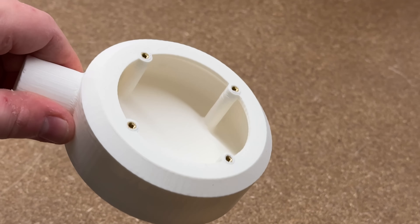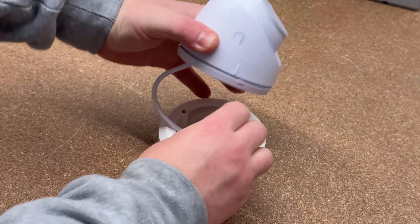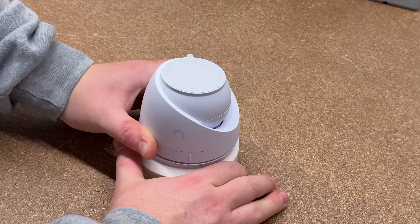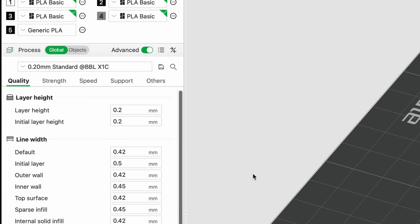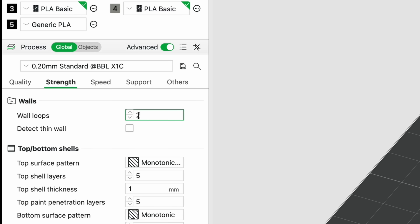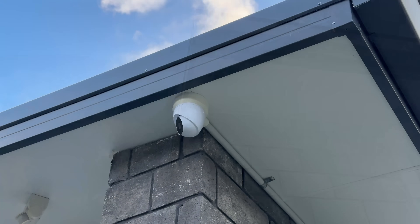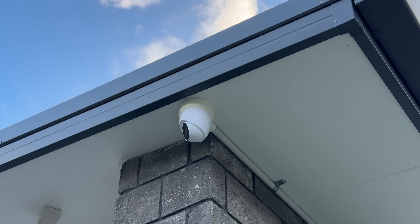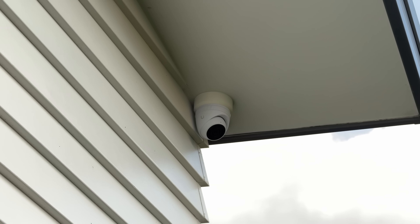I printed it in ABS to hopefully withstand the outdoor elements and added threaded inserts to attach to the camera. For this model I use default ABS print settings as I generally find default settings are more than strong enough. If the print breaks I can always go back and print it again with more infill and walls or use a stronger material — there's no need to over-engineer things. It's been installed for over a year with no issues, and the advantage of 3D printing is that I've been able to print more as needed when I've upgraded cameras.